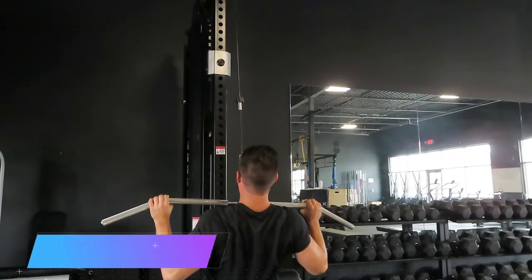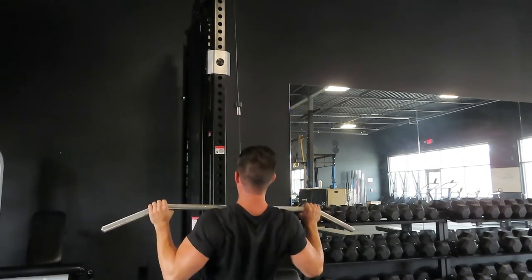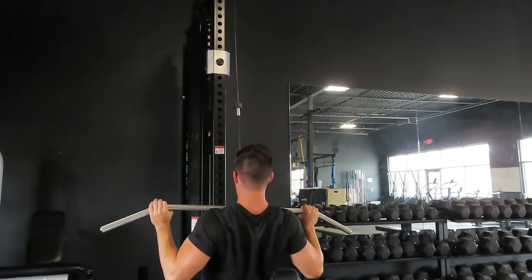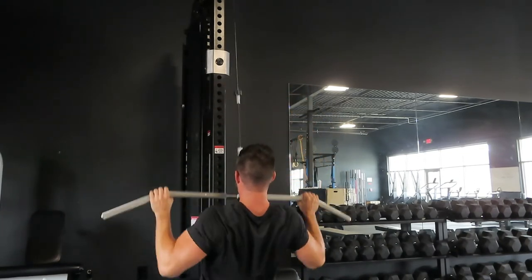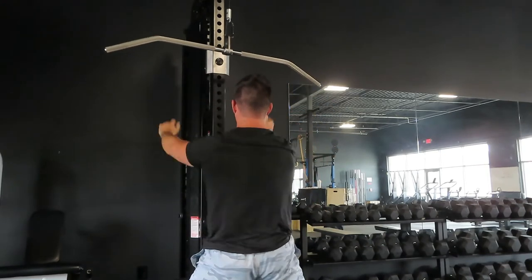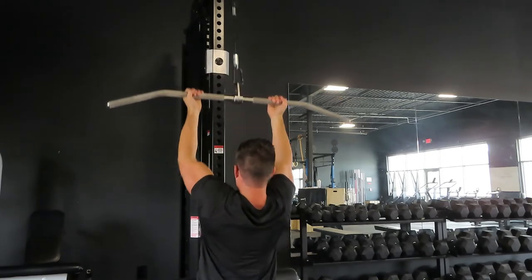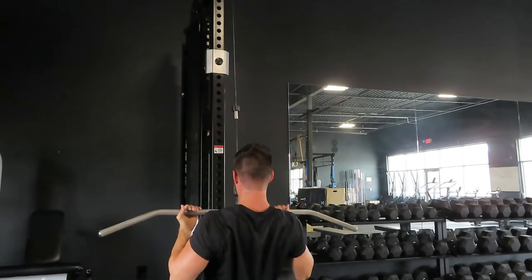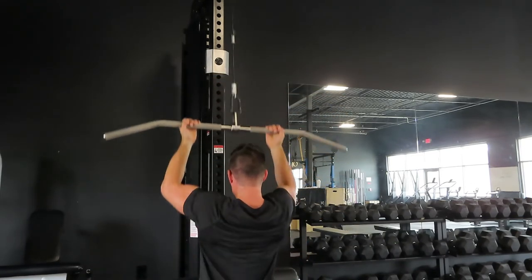The last three are supersets. Number eight is a two-part superset I call sweet 16s. Start with a challenging weight for eight reps on an overhand lat pulldown — close to failure — then shake it out for about five seconds, flip your grip to a reverse grip, and go right back into that set for another eight reps, giving you 16 total reps. This takes advantage of being able to pull more weight with an underhand grip than overhand, so you fry yourself out on overhand first, then push past failure with the reverse grip. An awesome way to really fry out your lats.